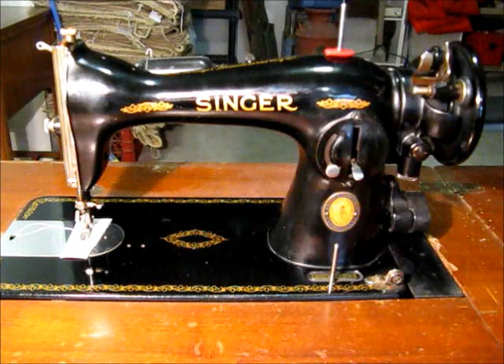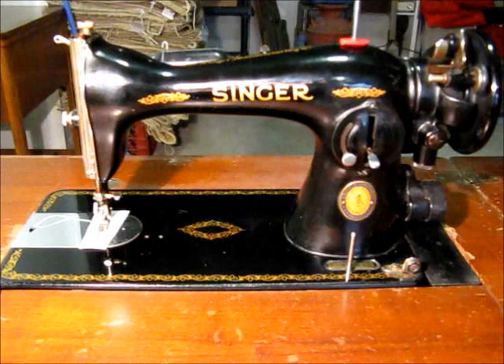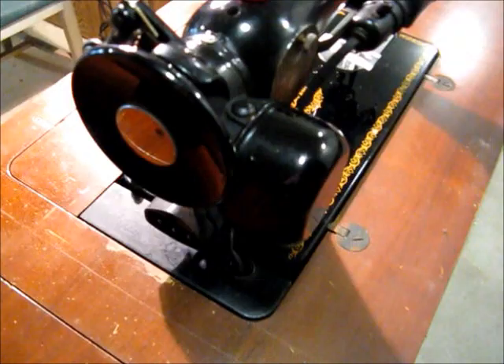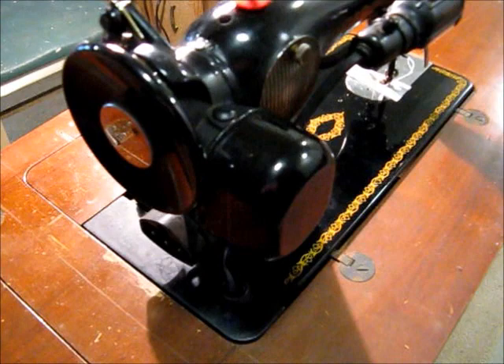Here we have a Singer Model 1591 sewing machine. It's a straight stitch only machine — forward and reverse. It has a built-in gear drive motor in the back, that's this little piece sticking out the back end here. And it's got a worm drive that drives the hand wheel.